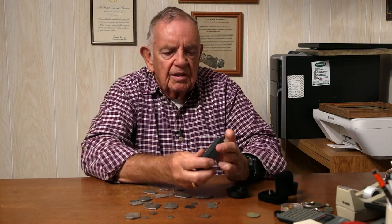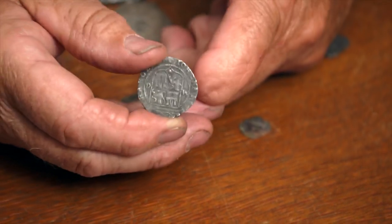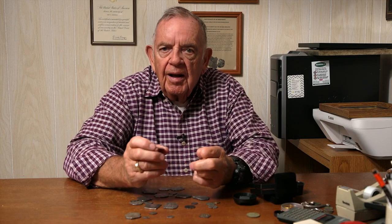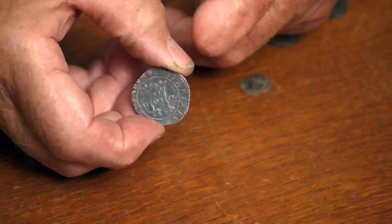This is, I believe, called a Carlos and Juana Spanish coin, and it's a 2 reales. If you look on the front here, it'll have an M — meaning it was minted in Mexico — and G, that's for the assayer. We were able to date this coin by the assayer; in the records, he only worked from 1544 to 1548. They believe this is probably the oldest coin ever found on the Treasure Coast — if not the oldest, it's one of the oldest.